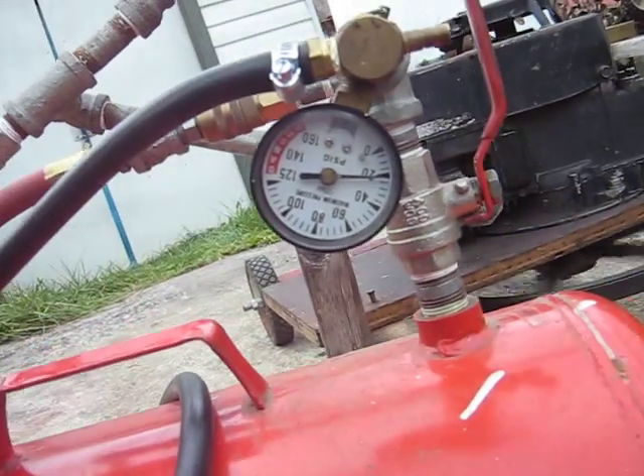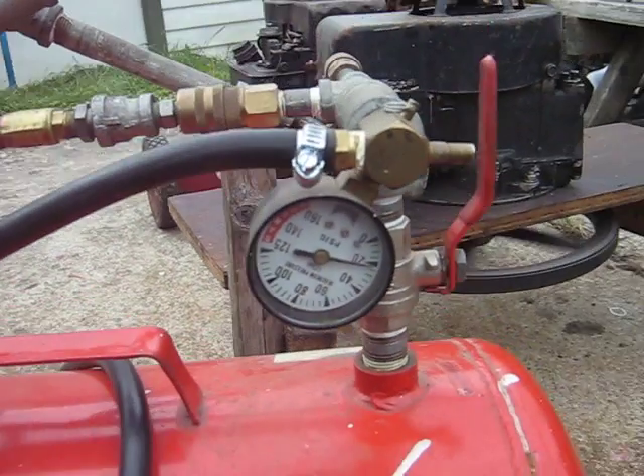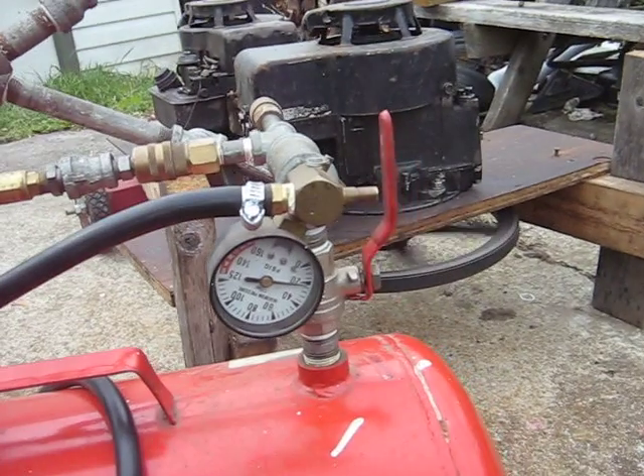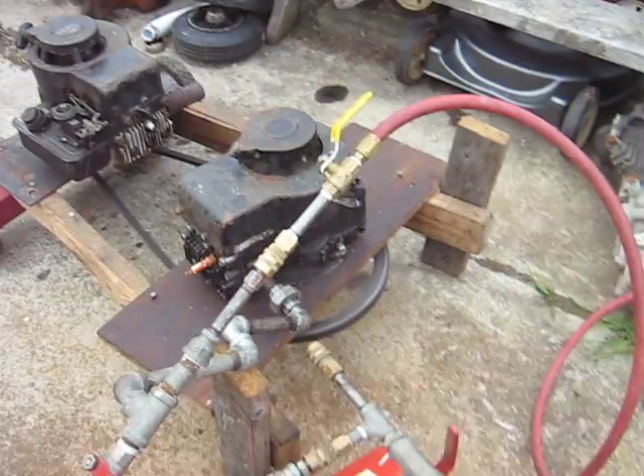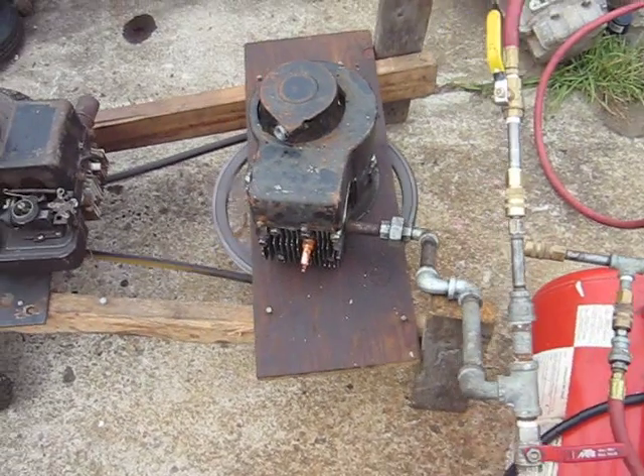Looks like she's staying there at about 22 PSI. Anyway, back to the drawing board.